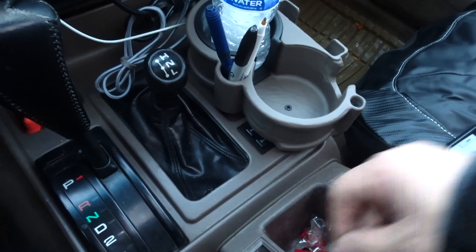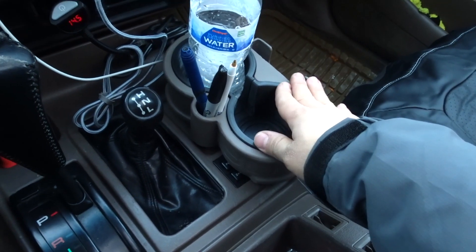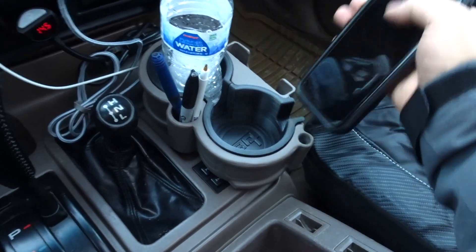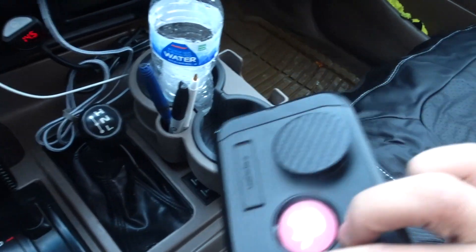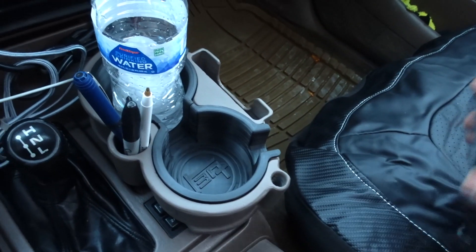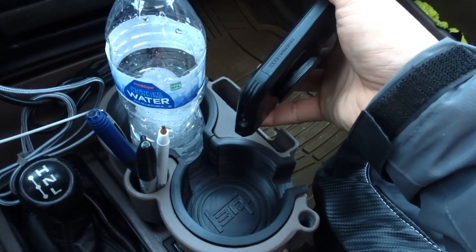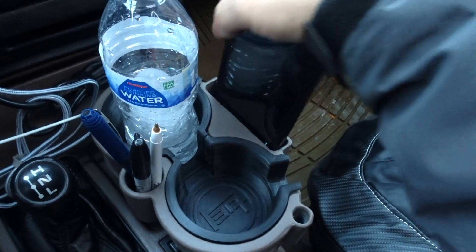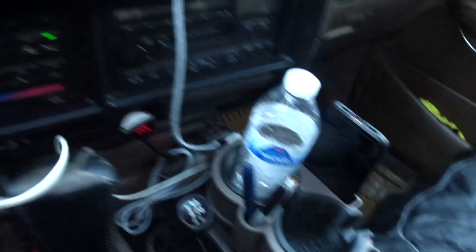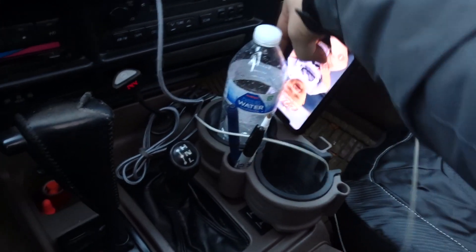There it is — our fresh cup holder from BH3D. This is my iPhone 11 with a case and it fits in perfectly, even with the pop socket. You can see how they cut this section out — really smart — so my phone can slide right in there. Without that cutout it would interfere with the pop socket. You can also charge it by sliding the cable in just like that, super simple.